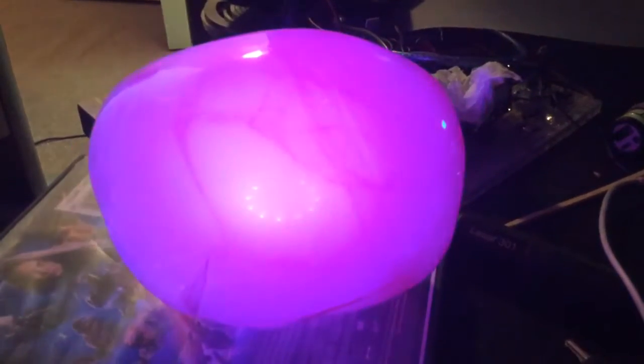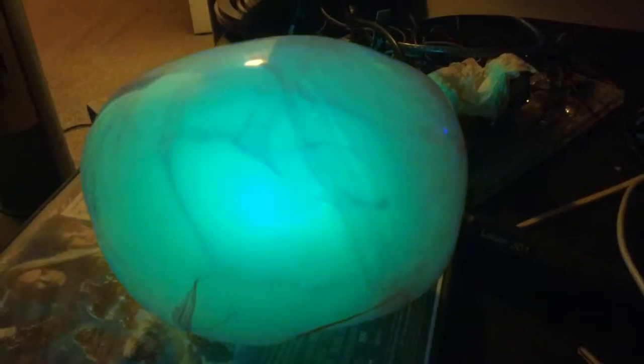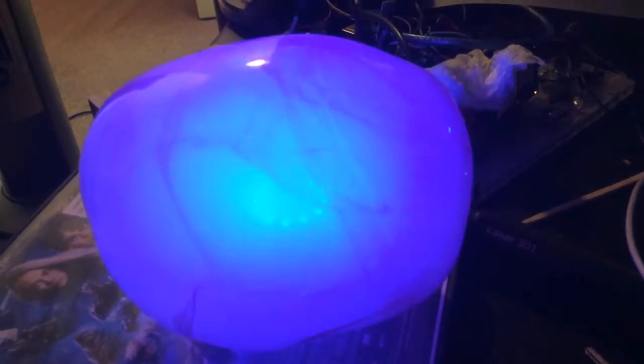The glowing orb. Wow. Look at the colors. Kind of cool.